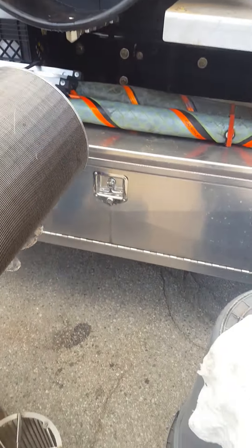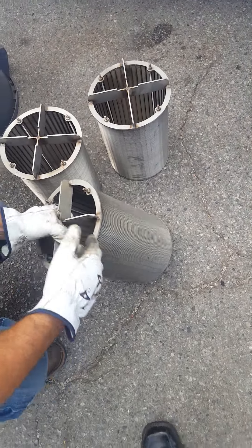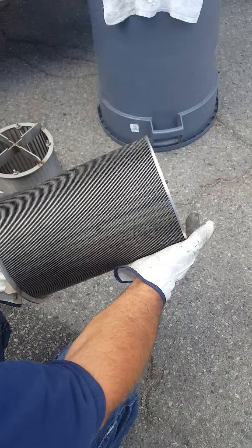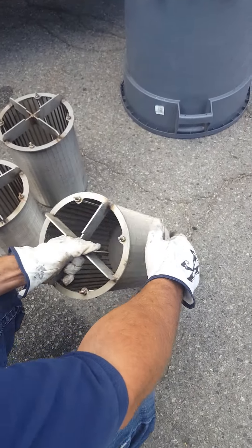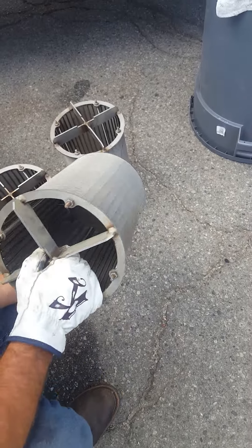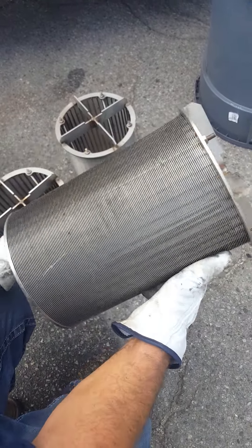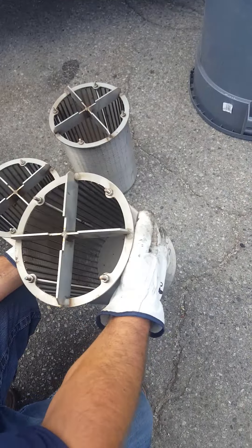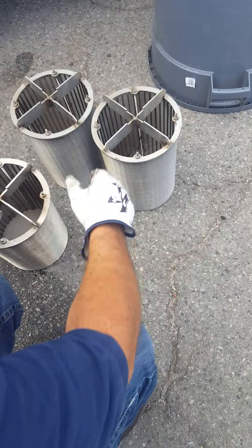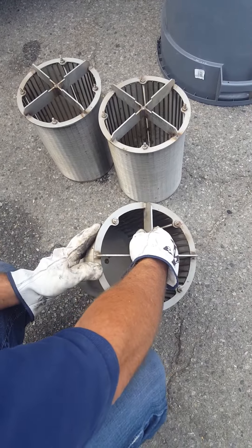So you remove your three baskets. The first thing you do is inspect them. They're made out of stainless steel, so that will prevent corrosion inside of the area. Make sure that they're all in good shape and operating in order. We already had cleaned them out just to expedite the video time, but a lot of times when you pull these things out they're full of debris and sediment. So you want to wire brush them off and then hose them down to make sure they're all clean.